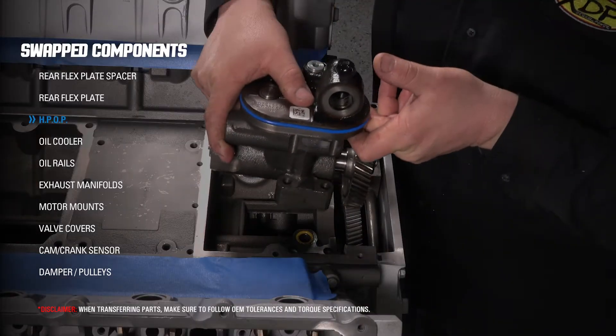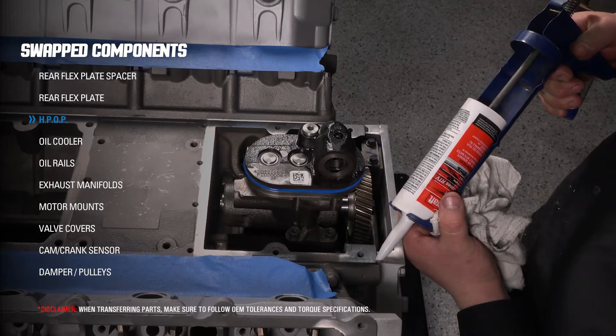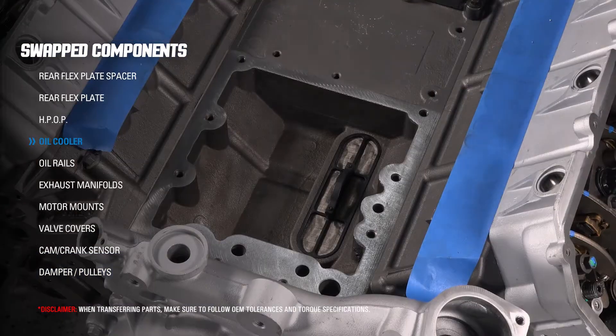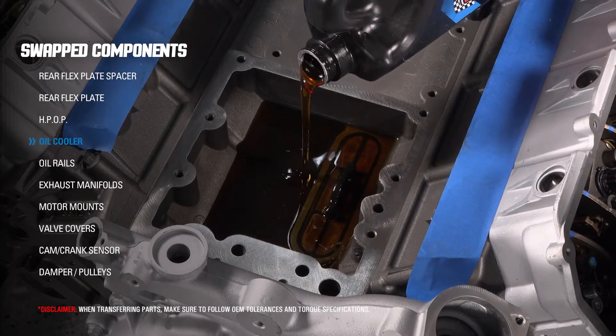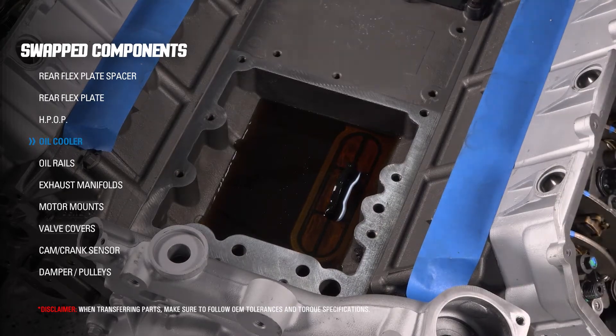After the high-pressure oil pump is installed, you will need to seal the seam line where the rear timing cover meets the block to prevent the risk of oil leaks. After your oil cooler screen is in place, it's best to add oil before installing the oil cooler. This helps prime the high-pressure oil pump system while the engine is cranking on the initial startup.